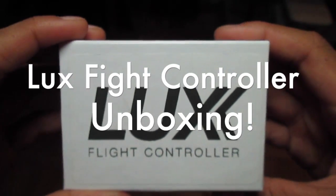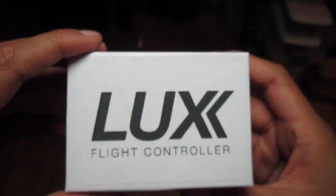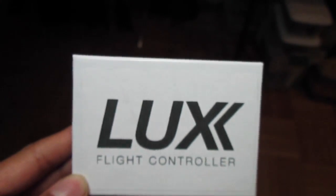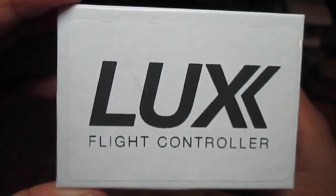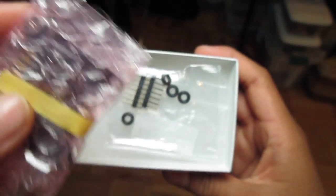What's up everyone, Bando here with another video. This is my first unboxing video - you've seen me using my Lux Fly controller. I promised you guys in my previous update video that I'm going to do an unboxing, so let's take the lid off.